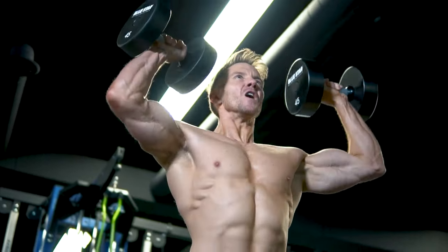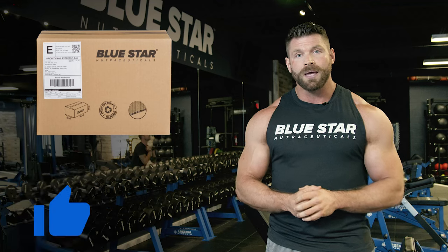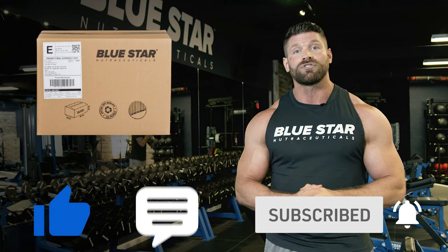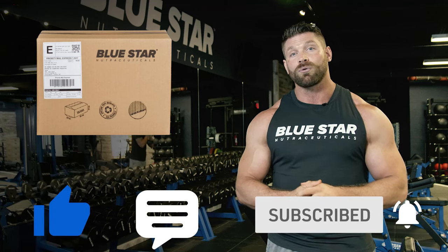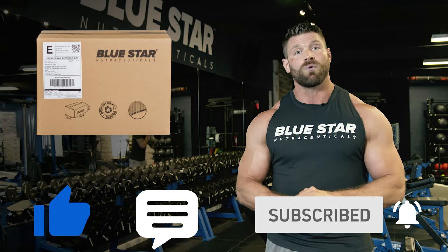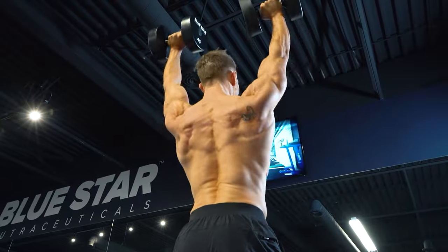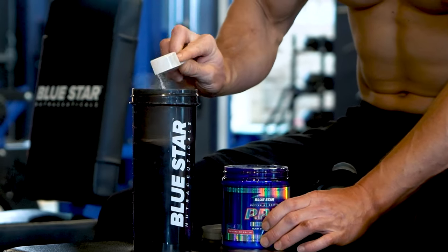Just crush this workout either way. Now, if you watched all the way through, we want to hook you up for being a loyal supporter. We're going to be giving away a free Bluestar Nutraceuticals gift pack. All you have to do is like the video, make sure you're subscribed, and comment below with your favorite Bluestar Nutraceuticals product within the first 24 hours of this video going live. Then we will randomly select one of you as the winner. At Bluestar Nutraceuticals, our goal is to help you transform your body by giving you the tools you need and the power to use them.